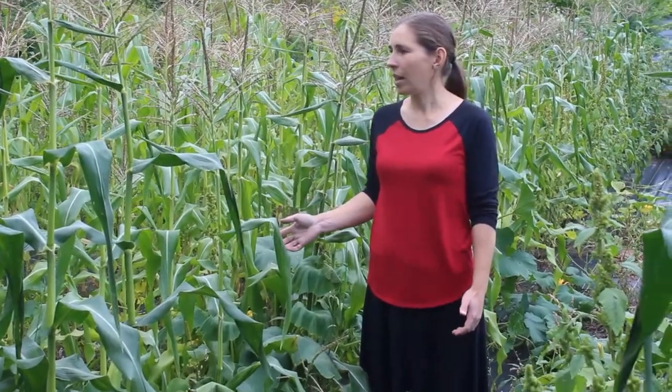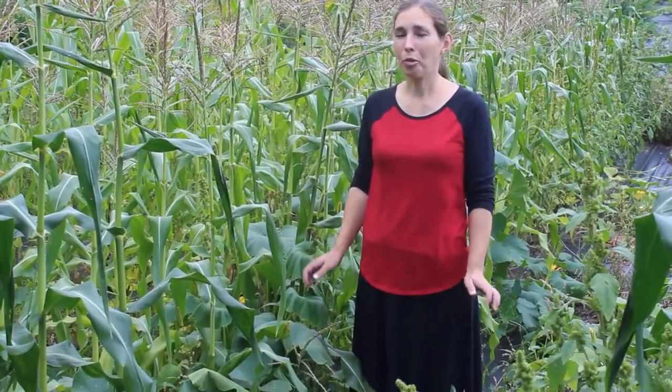We were looking through the corn and some of it has come ripe. I thought it'd be a great opportunity and great timing for us to try, for the first time ever, to pressure can corn. I'm excited, I'm nervous — let's do this.